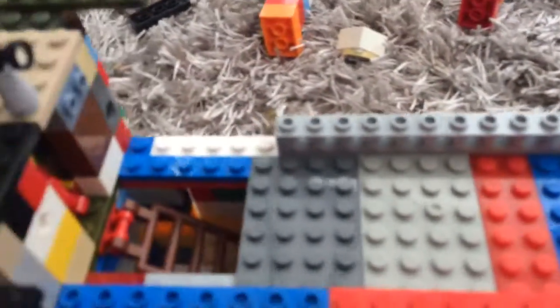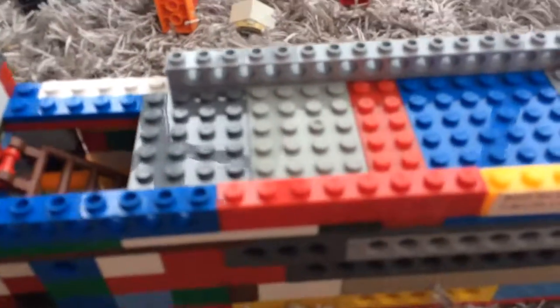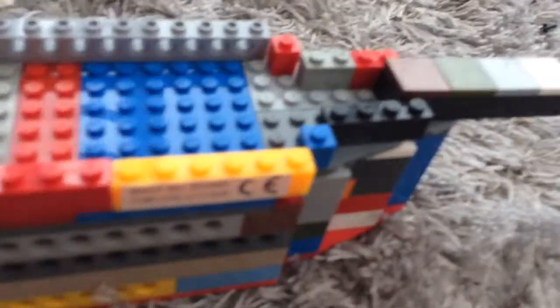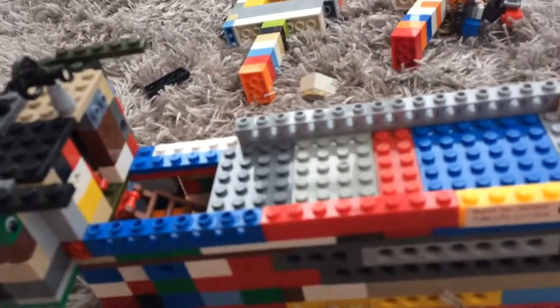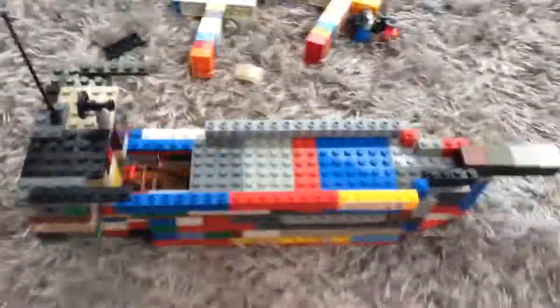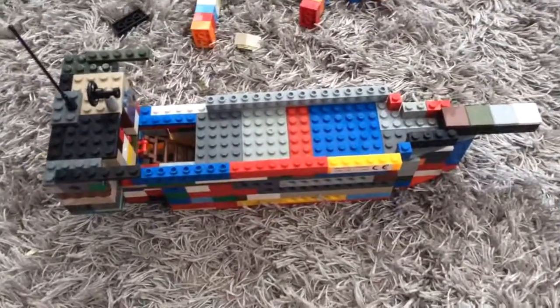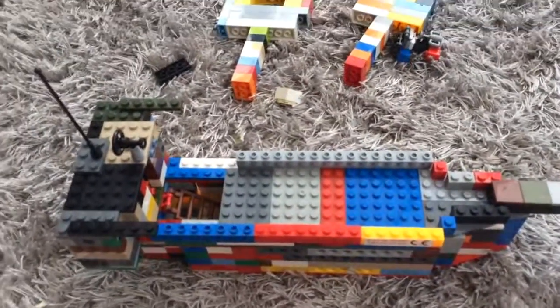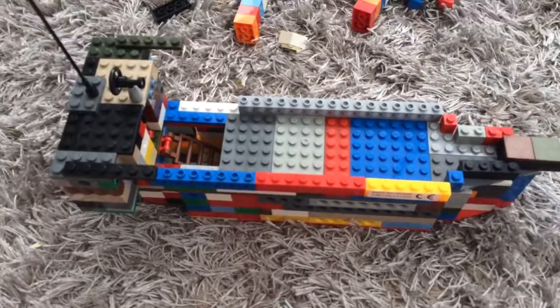And if you liked the review, make sure to leave a like on this video because it is my first video. I also forgot to say there's a cabin's quarter over there with just a standard guy. So yeah, that concludes this pirate ship — goodbye, and I hope you return to my channel again to review more custom and Lego sets!